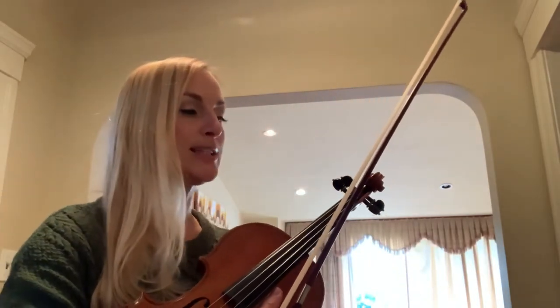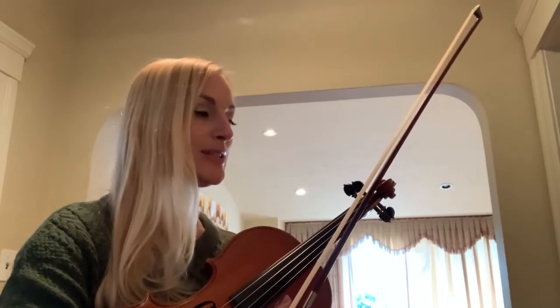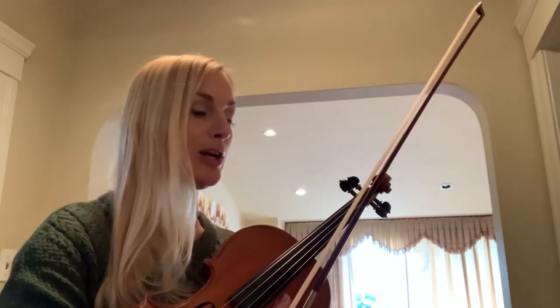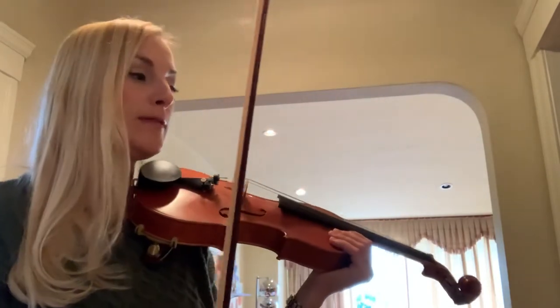Note the three measures of rest in the viola and violin harmony part. This is B part, viola and violin harmony. And a one, two, three, four.